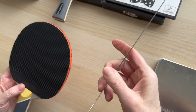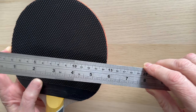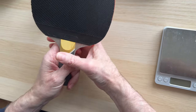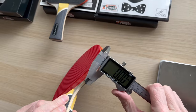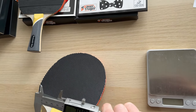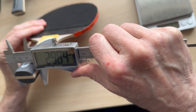Let's have a look at the head size — it's a little bit more compact than usual, a little bit more compact than I would like for myself. You've got about 149 to 150 that way, and then about 153 the other way. So we are looking at an all-round blade but a compact blade. Thickness-wise we've got 5.14mm.